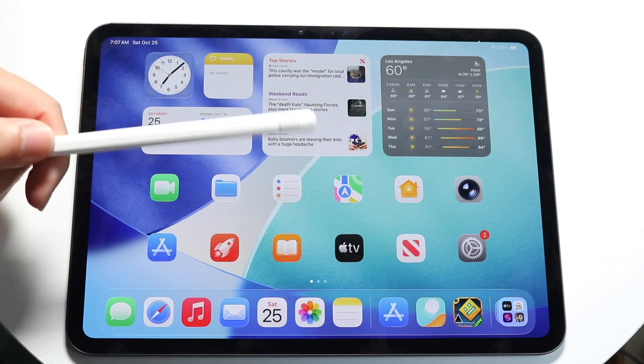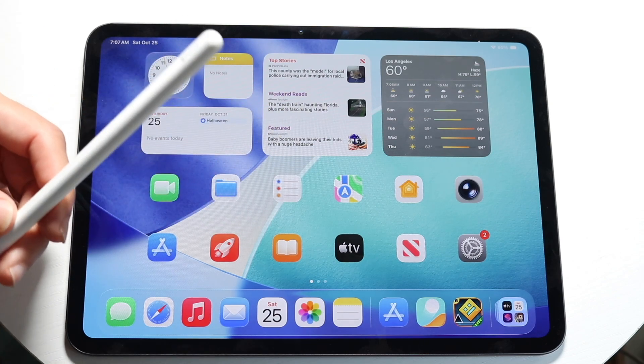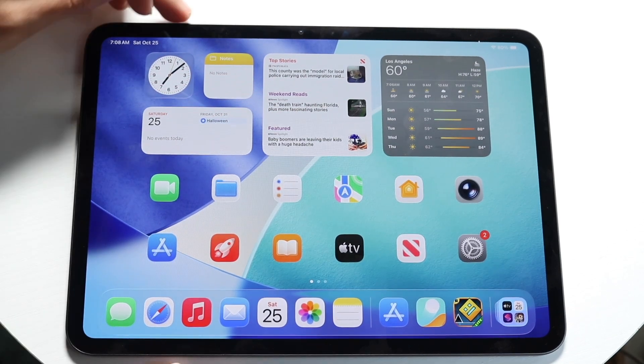So in this case, an Apple Pencil 2, Apple Pencil Pro, or maybe the USB Type-C Apple Pencil. You want to grab an Apple Pencil that is actually supported, and then go ahead and kind of plug and play it onto the top portion of your iPad.